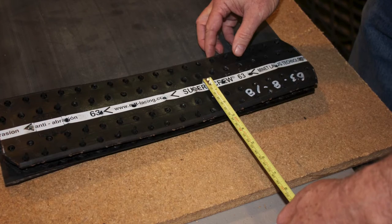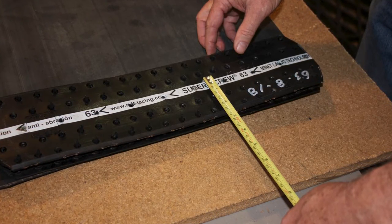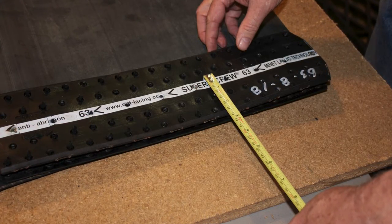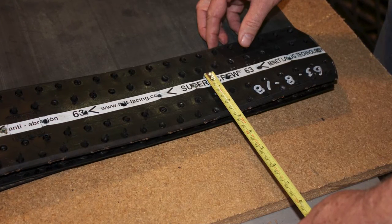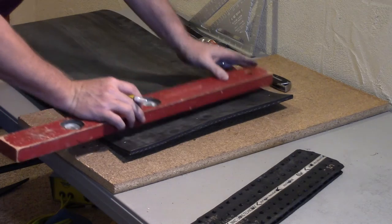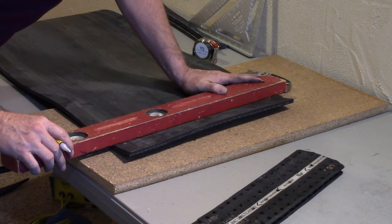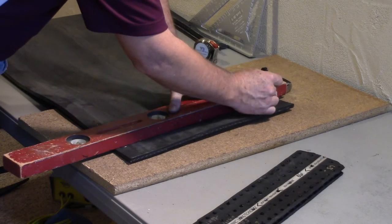Measure the trailing edge of the splice, this time including the width of the identification line on the top cover. This gives us a measurement of 2 1/2 inches. Note: these two measurements equal the overall width of the super screw, 4 3/8ths. This gives us a 60-40 split of the splice. The 60% can be on either the trailing edge or the leading edge of the belt as it has no impact on the operation of the conveyor. Again, mark your belt using a straight edge.